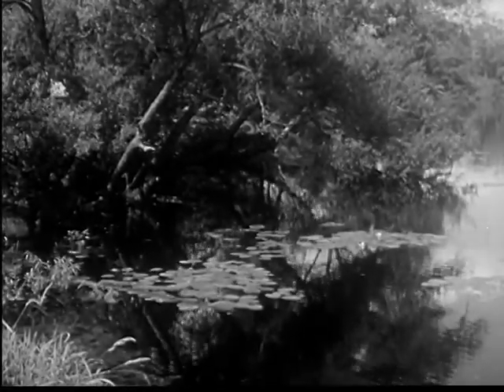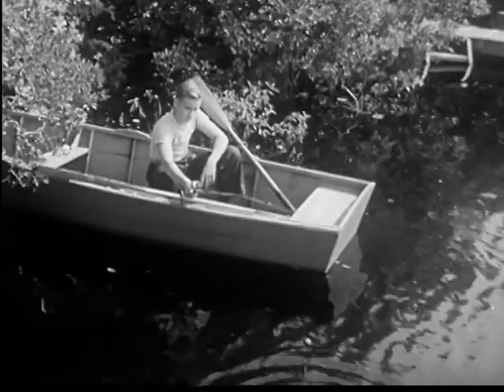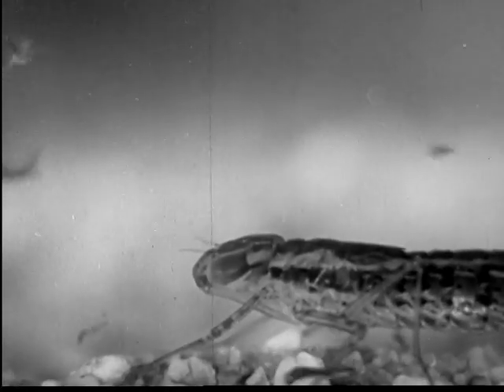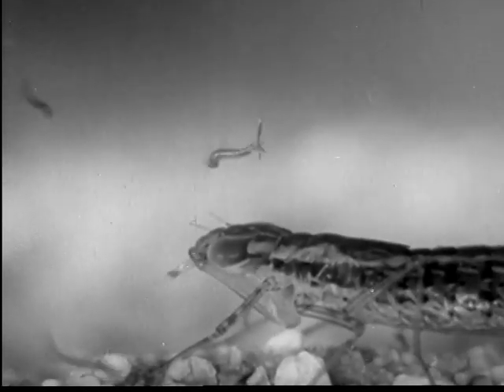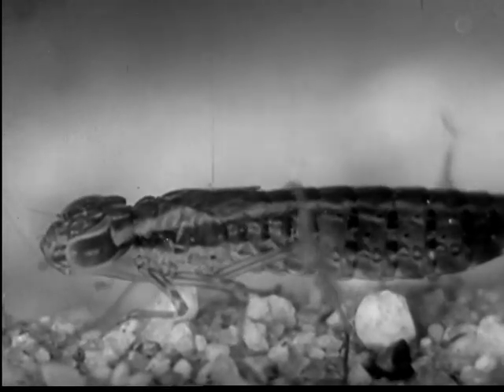They keep alert to dangers about them. A falling leaf or other disturbance may cause the larvae to dash downward to the bottom. A sudden shadow over the water sends them wriggling to the bottom. But even then they are not safe from this dragonfly nymph. The dragonfly is only one of many creatures that destroy mosquito larvae.